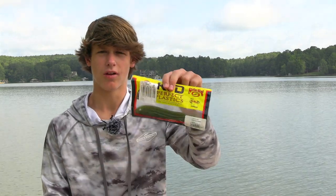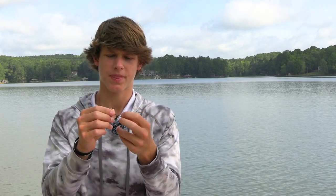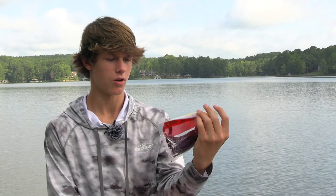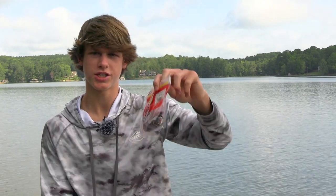A shaky head is a jig head with a hook coming out the back that stands up — it's a finesse approach to fishing and a great way to catch fish. A Texas rig is a little bullet weight and an EWG style hook. For Texas rig I like Old Monster Plum by Zoom — it's kind of a June bug color — and Red Shad by Zoom. I love those two colors and catch fish on them all the time.